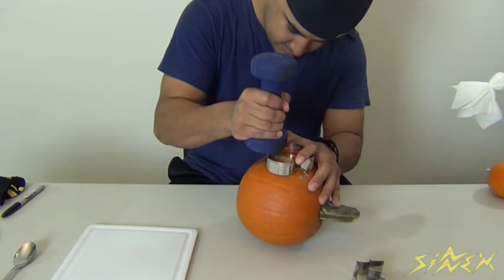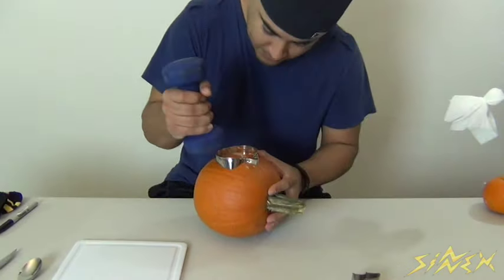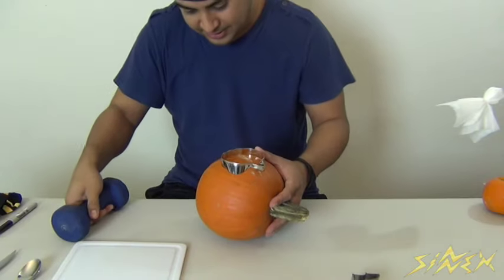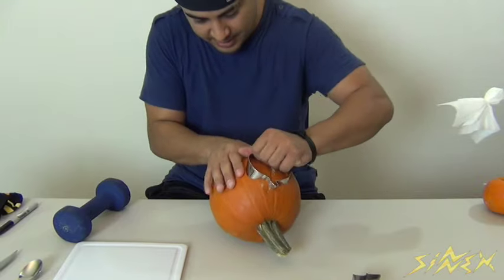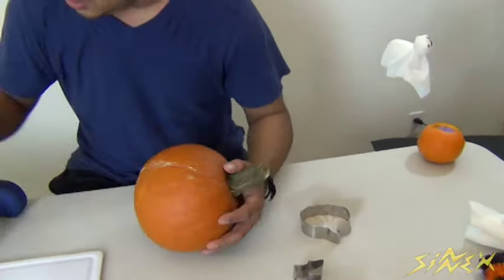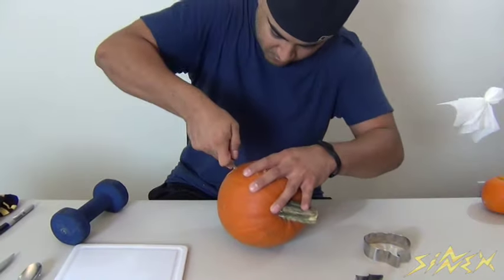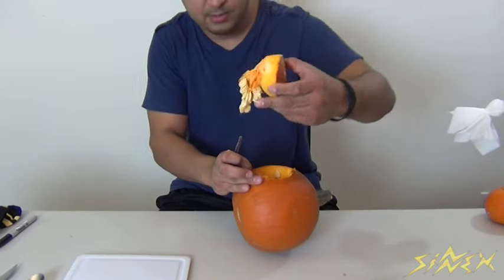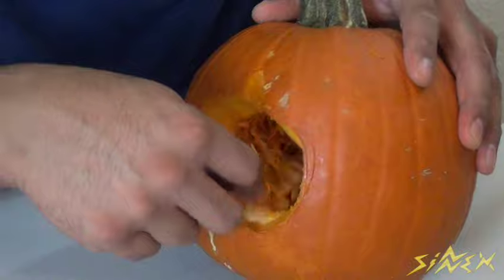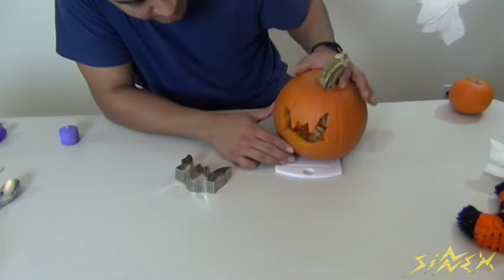Just like that, it should start penetrating the pumpkin. You can put it as far in as you want. Once it makes its actual shape on the pumpkin, pull it back out and you can see the shape it created. Then take a little pumpkin carving knife and carve into it, going over the outline — makes it a lot easier. Cut that out and there's your piece.